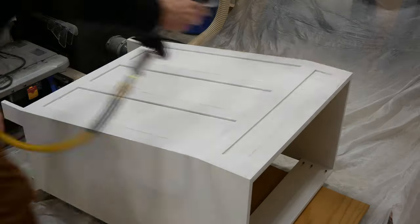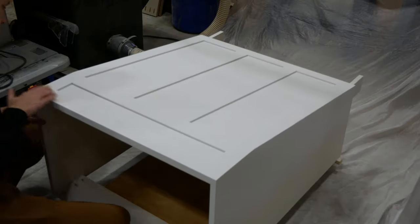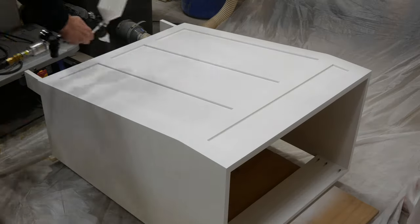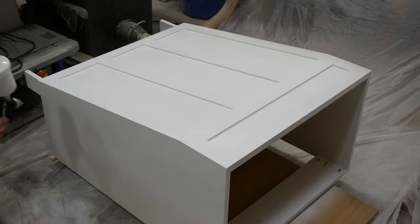I blew off any sanding dust with my compressor and then sprayed on a second coat of primer. From here I sanded the primer by hand with 320 grit sandpaper and then sprayed on three light coats of semi-gloss white and it looks really good.